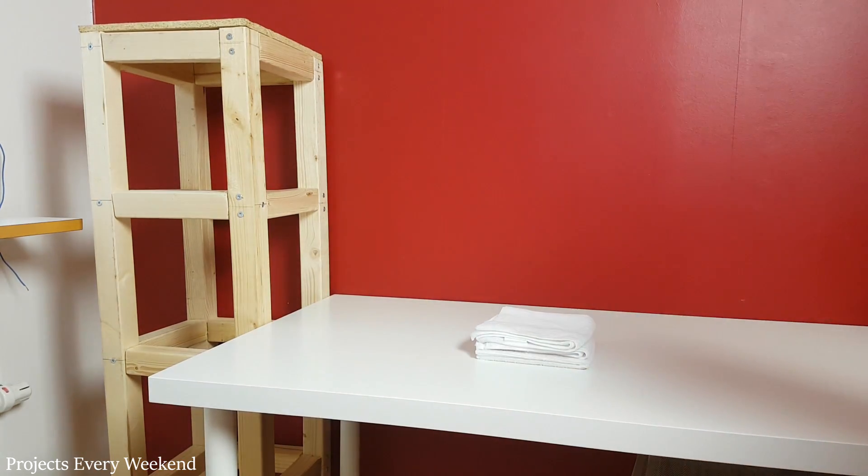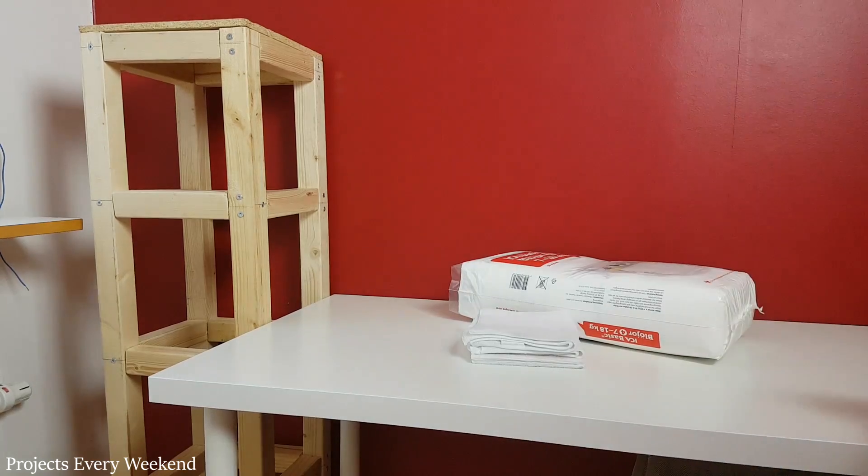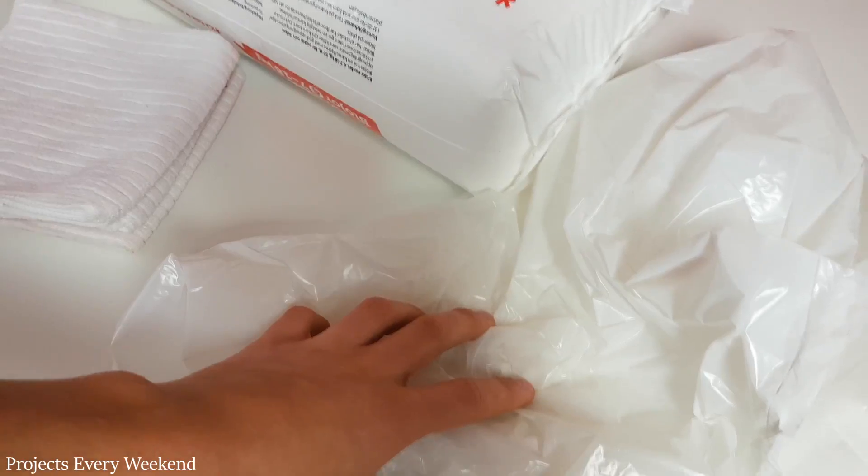Next I gathered the materials needed for the next step: the baby diapers and the microfiber cloth. I also took this plastic bag — I will use it to cover the wood and MDF.